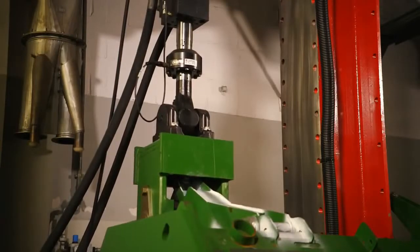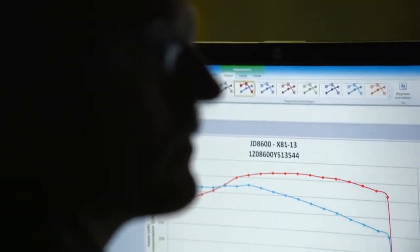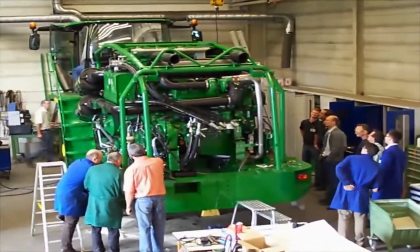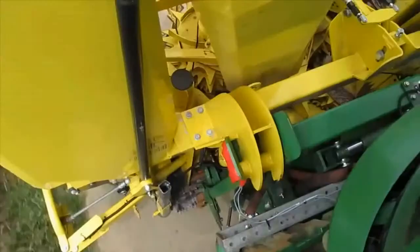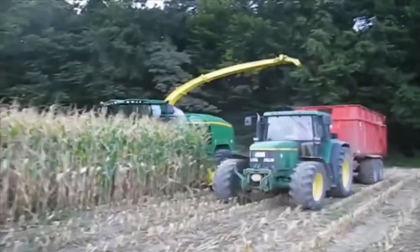Experimenting with different loads, different systems — testing and more testing. In early 2009 we were ready to build our first machines. By that time we'd replaced 90% of the 7000 series, over 5000 new components.